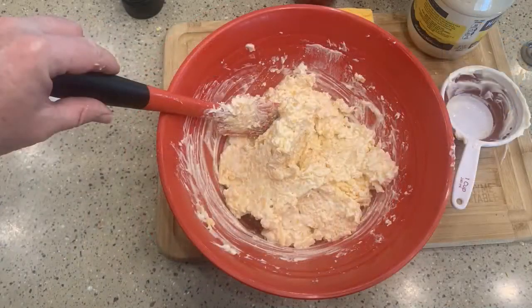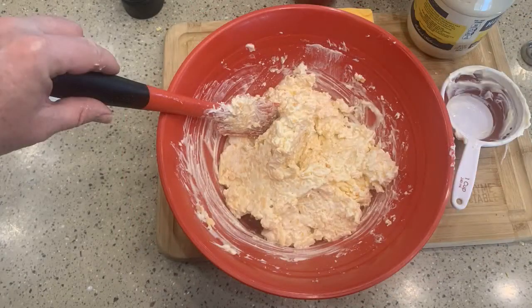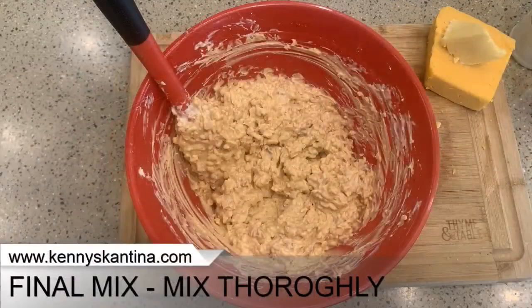Now I'm just going to take my salt grinder and do a dash of salt — three or four twirls — then mix that in. Now I'm going to take my Worcestershire sauce and add that. This is going to be my final mix, so I want to make sure I mix it really well. And we are done.